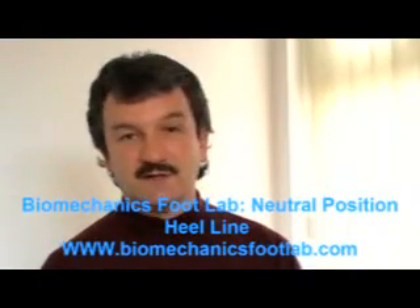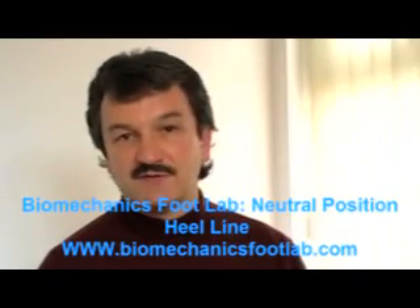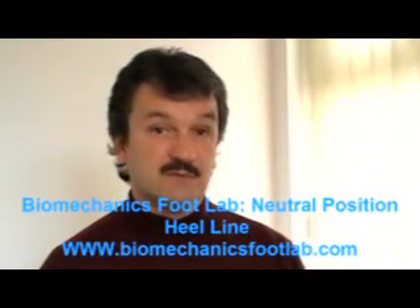Hi, I'm Paul Gabriel Scullion, Director of Biomechanics Foot Laboratory. I'm also a podiatrist and podiatric surgeon here in Dublin. Welcome to this short video — this is part of a series of online educational videos from our website.